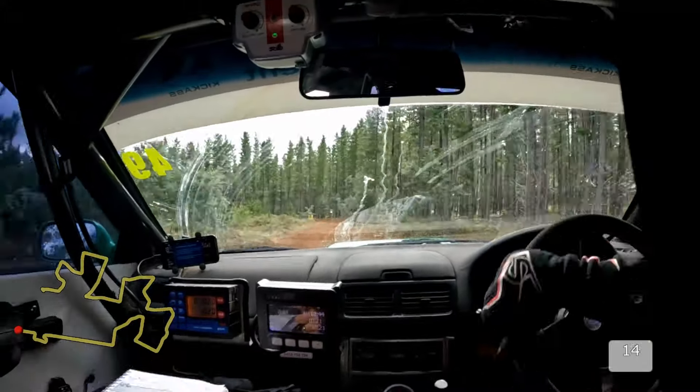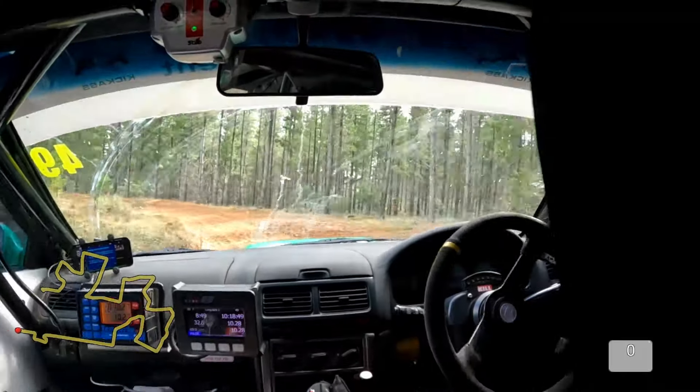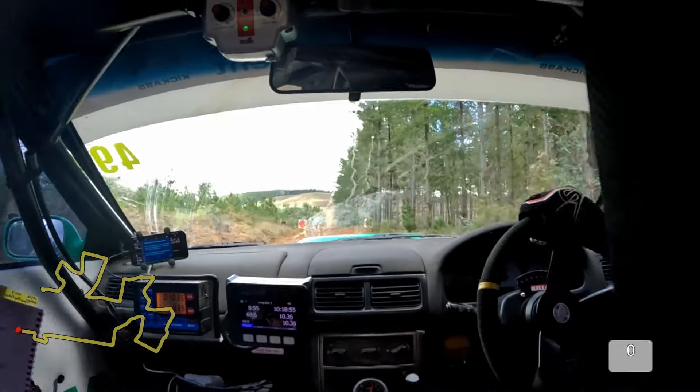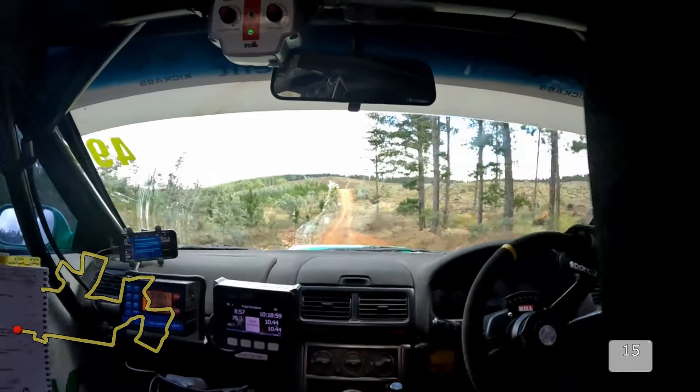And then 250. That's it. Keep going, pedal pedal pedal. All right, slowing down to 2 right for the 500 to 120.